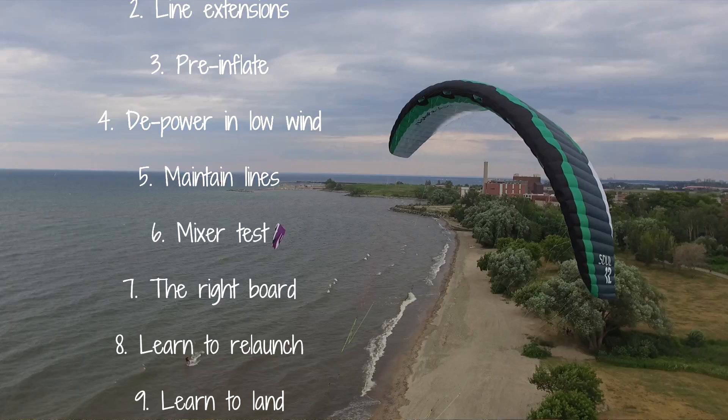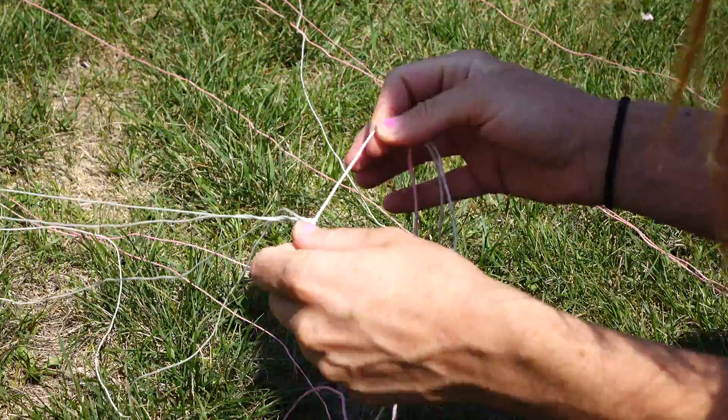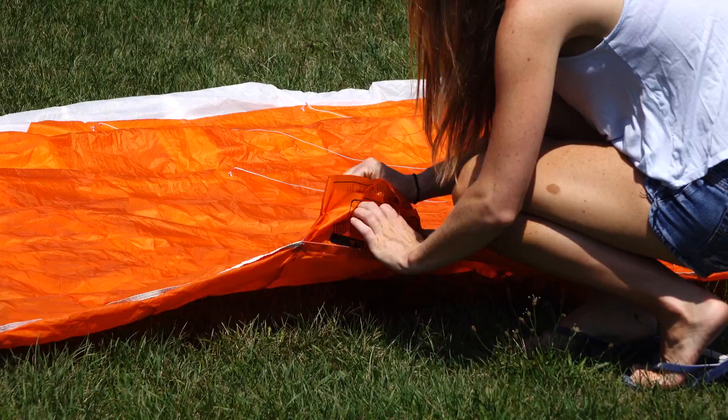Hey guys, today we're sharing our top 10 tips for foil kites. Before you launch your foil kite, you'll want to check your lines and bridles for any knots or line inversions. If you launch your kite with any of these things, it won't fly properly and it could potentially be dangerous. The key here is not to rush when you're launching your kite and to make sure everything is correct.